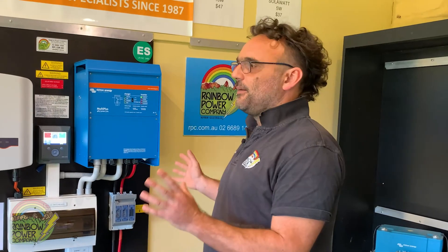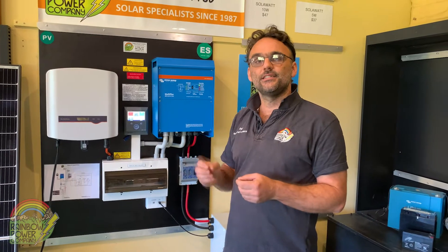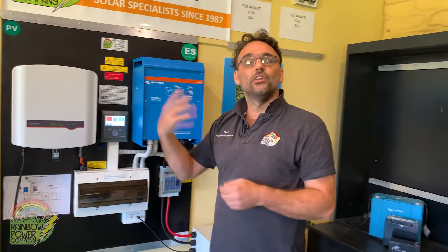One thing about the RPC systems as well is that because we're currently installing them, they actually meet all current Australian safety and installation standards. We spend a lot of time actually making sure they're compliant with the latest safety standards. So although we may be dispatching it and you'll be getting a local installer, a local electrician to install it for you, everything you need to actually meet the Australian standards is actually in the kits, and that makes it really easy for that local installer to do their job.